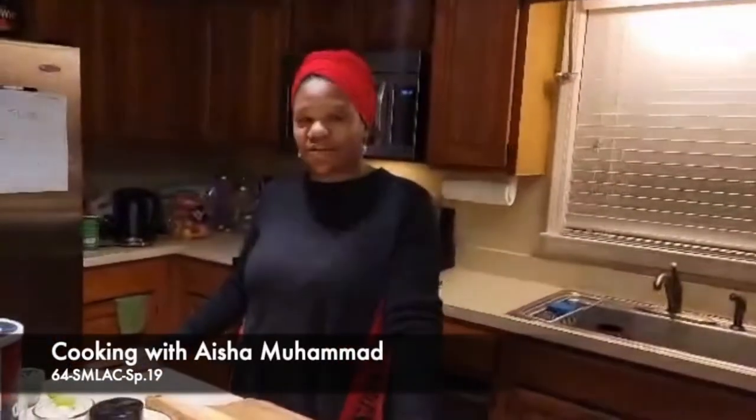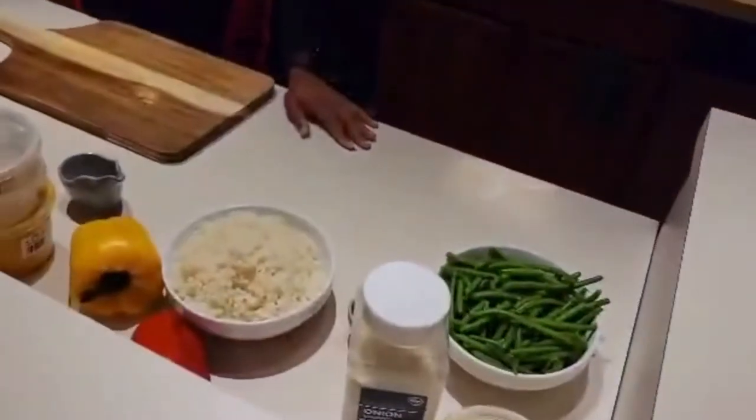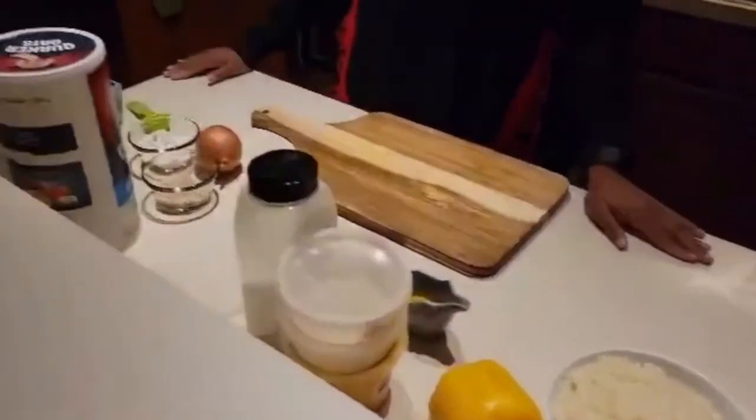Welcome to the recipes for the Vegan Vixen. We will be preparing lemon pepper green beans, cauliflower rice, and oatmeal burgers and onion bread.